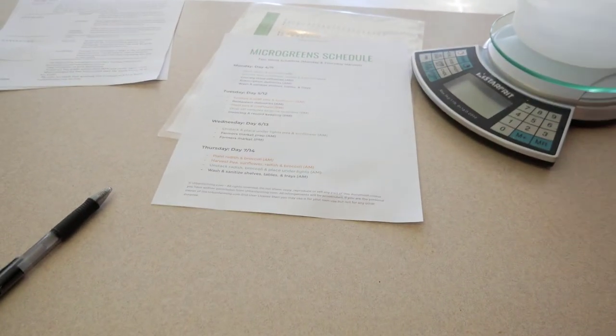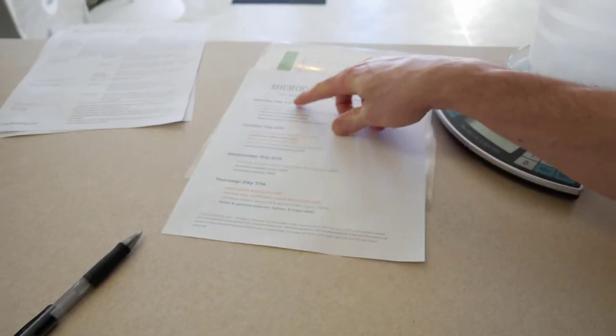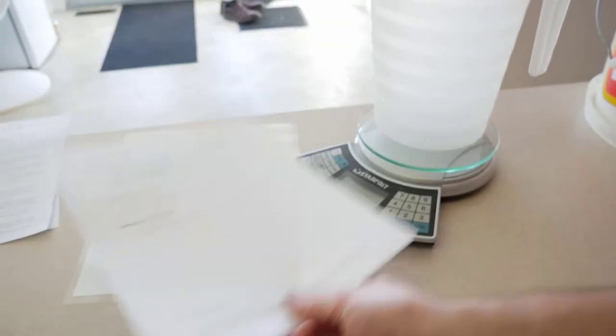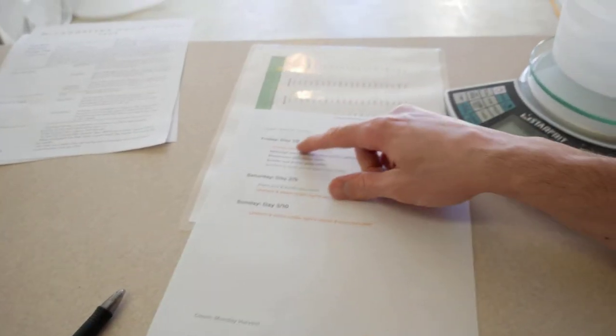So this is our microgreens schedule — it's for a Monday and Thursday harvest. You can see there's Monday, Tuesday, Wednesday, Thursday, Friday, Saturday, Sunday. Friday is our day one and day eight, and today is Friday evening. On Friday evenings that's when we sanitize and soak our pea and sunflower seed to be ready for planting tomorrow. So that's what I'll show you guys tonight — how we sanitize and soak our pea and sunflower seed to be ready to plant.